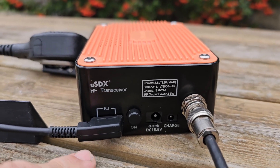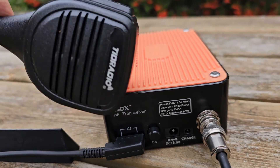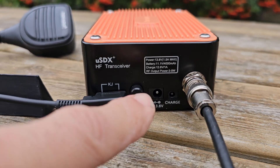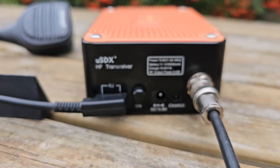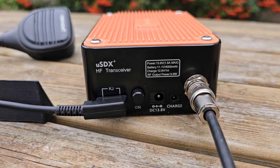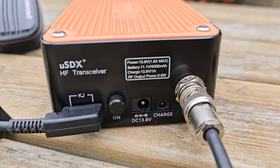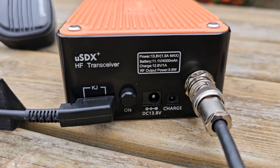If you press and hold and turn, it's volume. At the back, your Baofeng style mic can plug in there — any Baofeng one will work. I like this one, it's good quality. TID radio on/off. Charge the internal battery with the smaller DC connector on the right hand side, and the bigger one for powering the device.